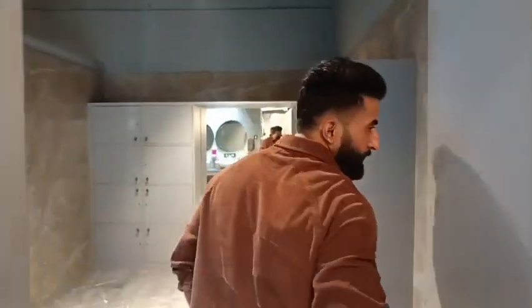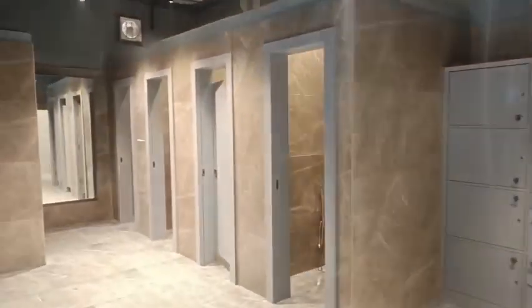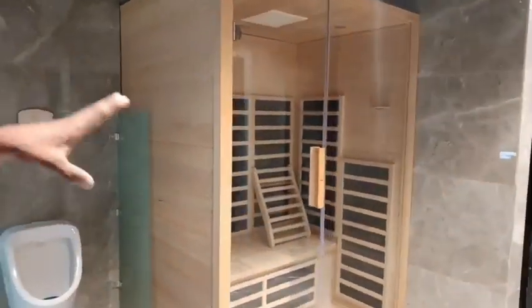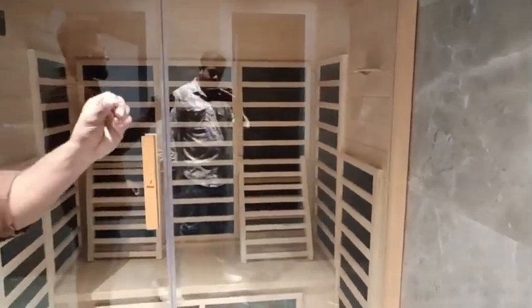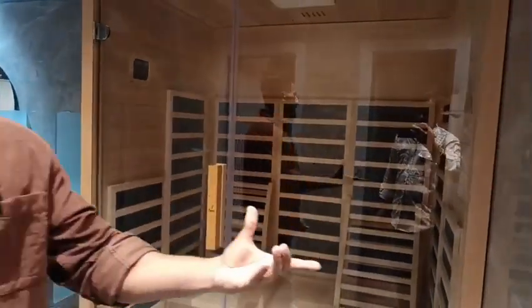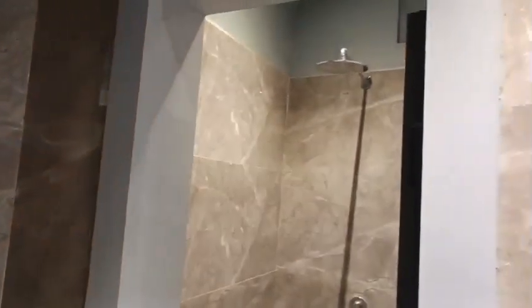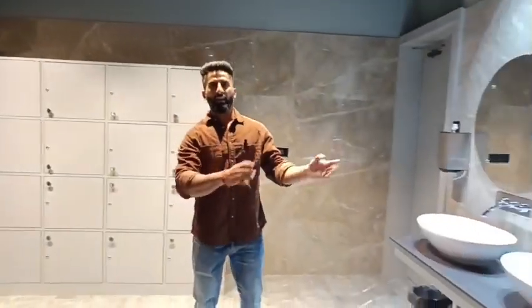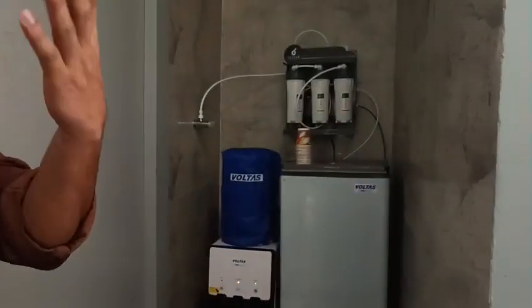This is the locker area and washrooms — facilities you don't find in any regular gym. There is a sauna, steam, and a shower area, as well as toilets. The same facilities are available for ladies as well. When you come to the gym, keep your bag in the locker and start your workout from here.